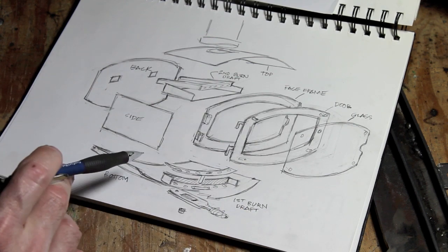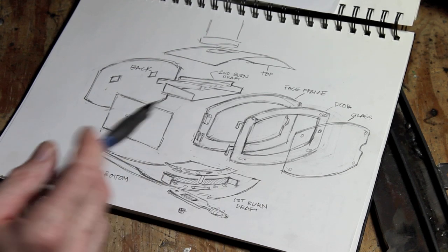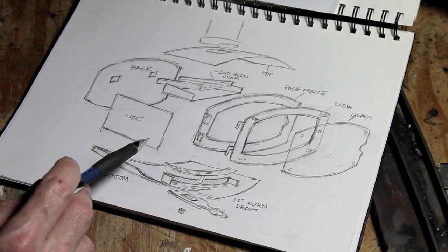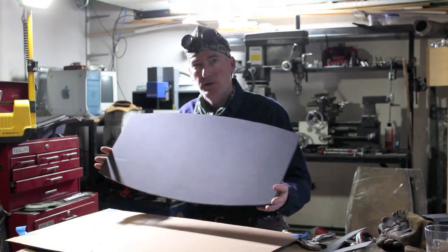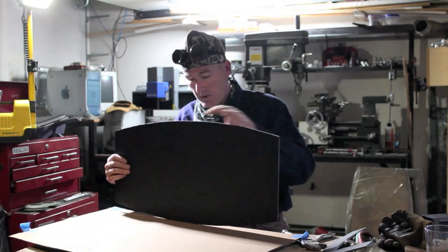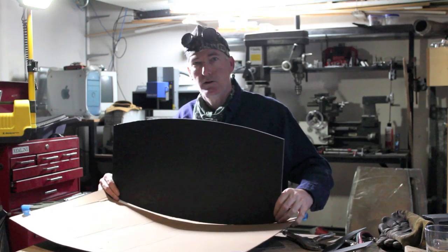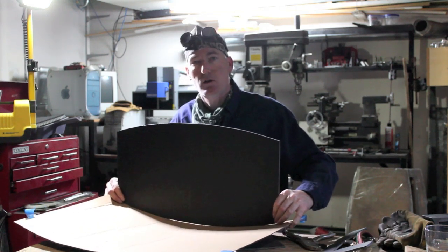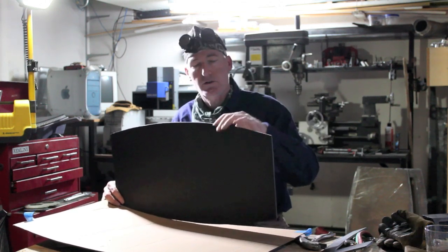Pretty much everything I've been able to figure out, I bring back to the YouTube community because that's how I learned most of this stuff, and I'm trying it for the first time now. Using gated board and cardboard, I cut these parts out and fit them together to check the dimensions on everything, making sure I like the overall scale, because you can't really tell until you see it in full size.